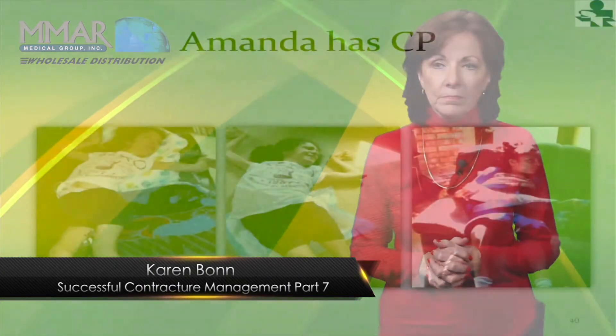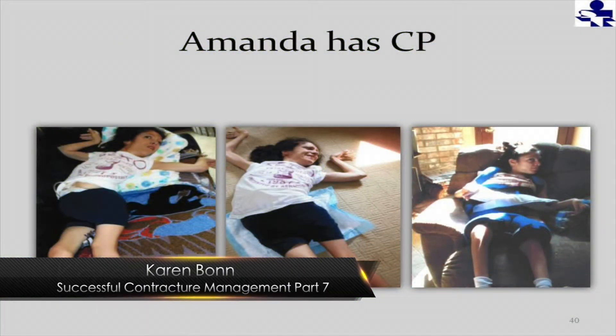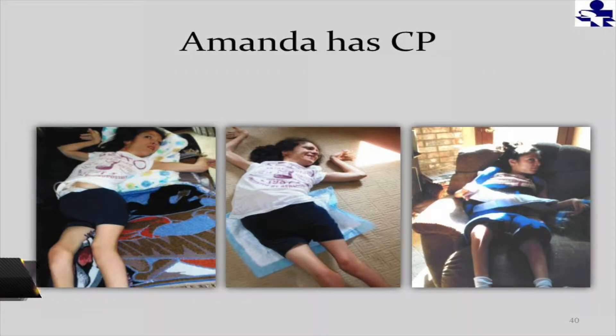Amanda has cerebral palsy. She's a young girl, I think she was about 12. Her school therapist sent us these pictures. If you look at Amanda, she's pretty typical of a lot of children with cerebral palsy. You can see how the neurological tone has pulled her little spine offline and twisted her torso.